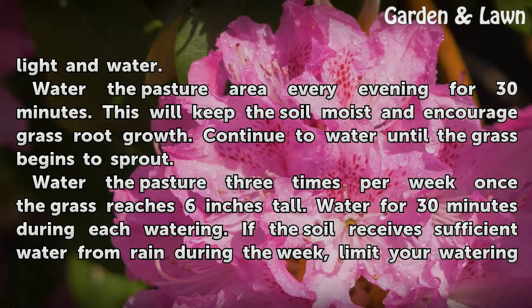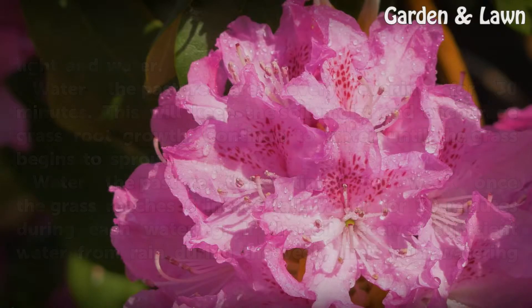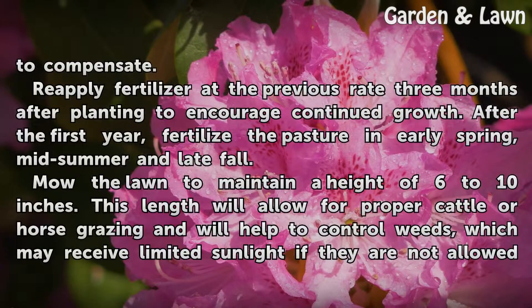Water the pasture 3 times per week once the grass reaches 6 inches tall. Water for 30 minutes during each watering. If the soil receives sufficient water from rain during the week, limit your watering to compensate.